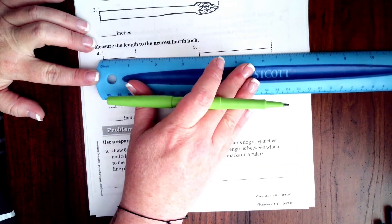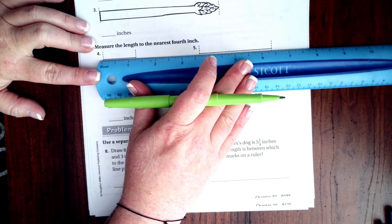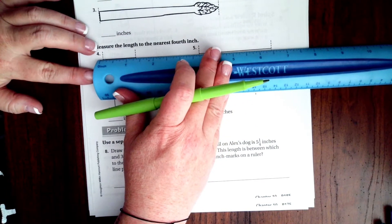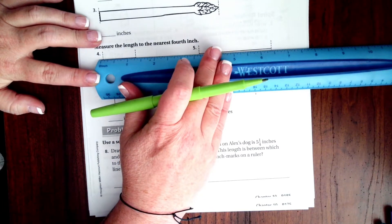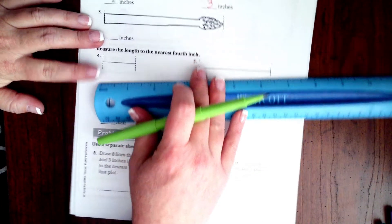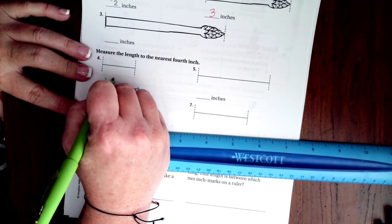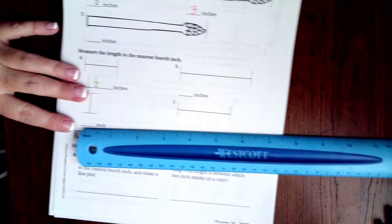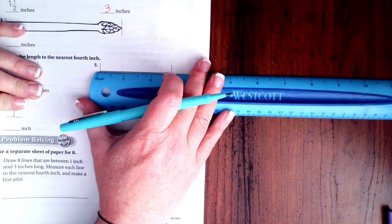Line it up with the inch mark and it is right about one and a half inches — it's a little shy of that, about one and a quarter inches. One and a half inches — they're calling it one and a half in the book, but my little ruler could be off a little bit, so we'll call it one and a half because that's what they say.